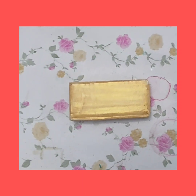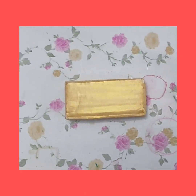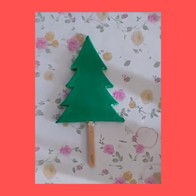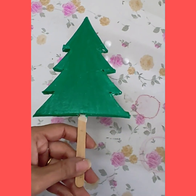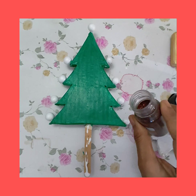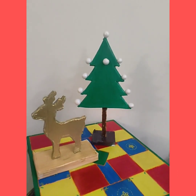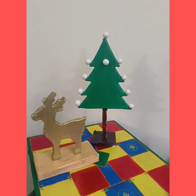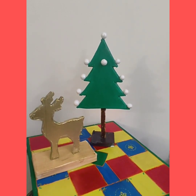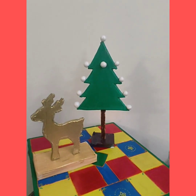I have painted the base of the reindeer in golden color and now I'm going to paint the reindeer also in golden color. After coloring the Christmas tree in green and coloring the reindeer in golden, and after decorating the tree, the finished decor looks something like this.